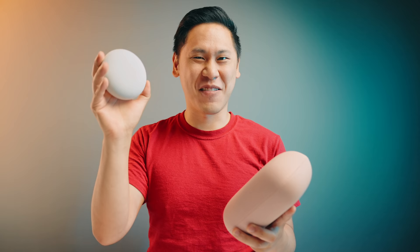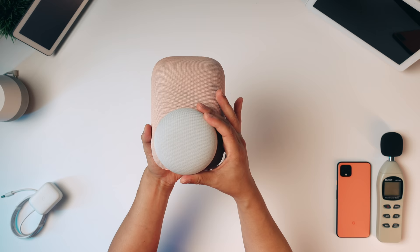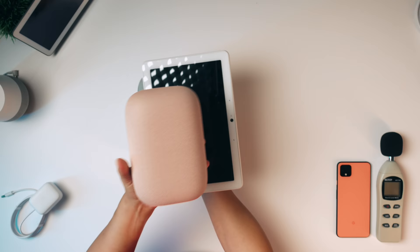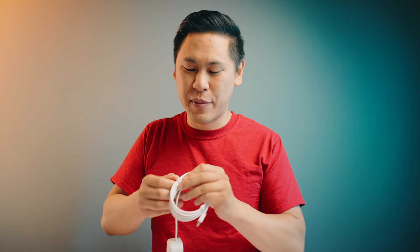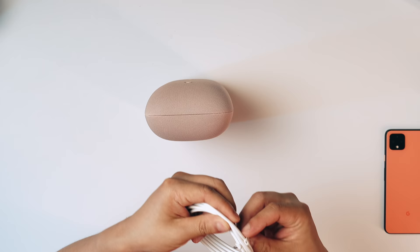I'm curious how many of you have a bunch of these Google Home Minis laying around. That design language — so minimal, intended to just blend in. One thing to know is you have the ability to not only control your smart home, but also broadcast to other Google Home or Nest Home speakers throughout the house. You can say 'dinner's ready' and it'll broadcast to all of them. And if you use Duo, you can make Duo calls with it as well.